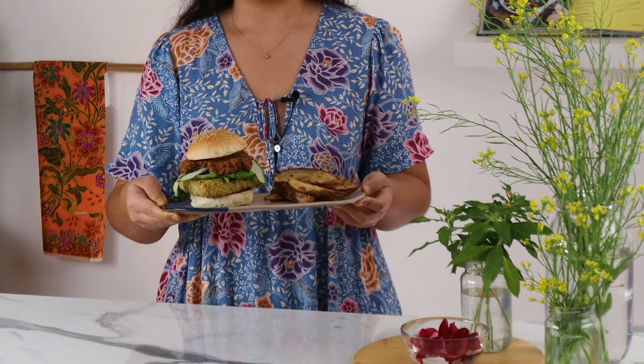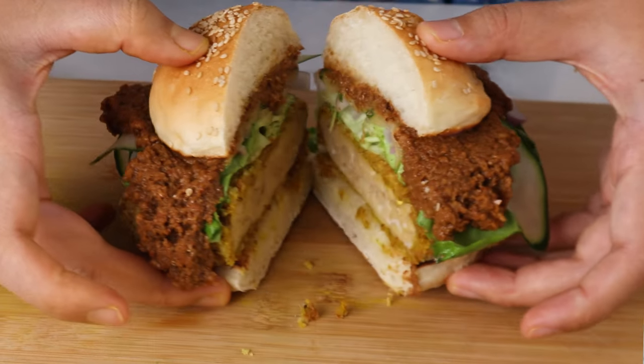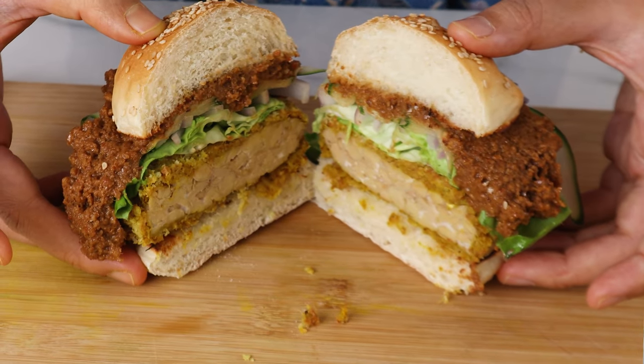Hey everyone! Today we're going to be making a vegan satay burger like you've never had before. Featuring crunchy tempeh full of satay flavour, lashings of spicy peanut sauce, ribbons of cucumber for that fresh bite, and of course onions. This is going to be your next favourite burger.